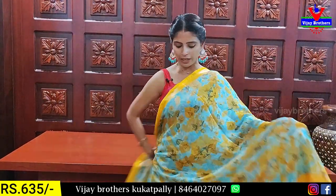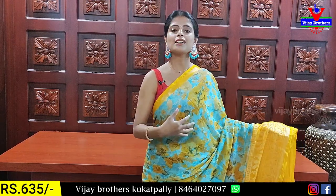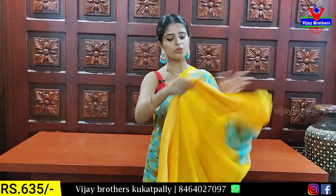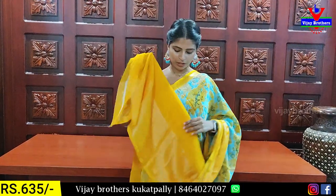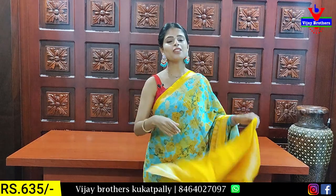There are multiple color choices. It is a yellow color combination — same pattern, just a color difference. I have a contrast with brasso and plain blouse, brasso lines. The price is 635.